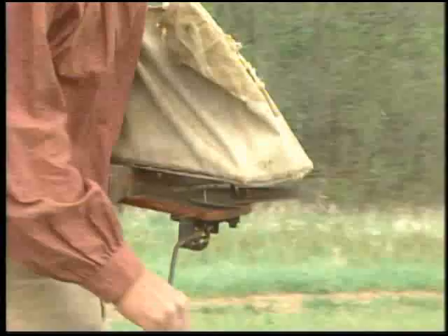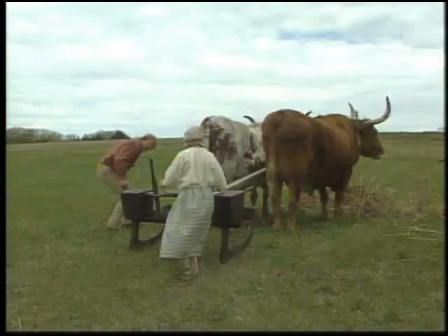A broadcast seeder was used for wheat and oats, but the children often helped with planting row crops, like corn.